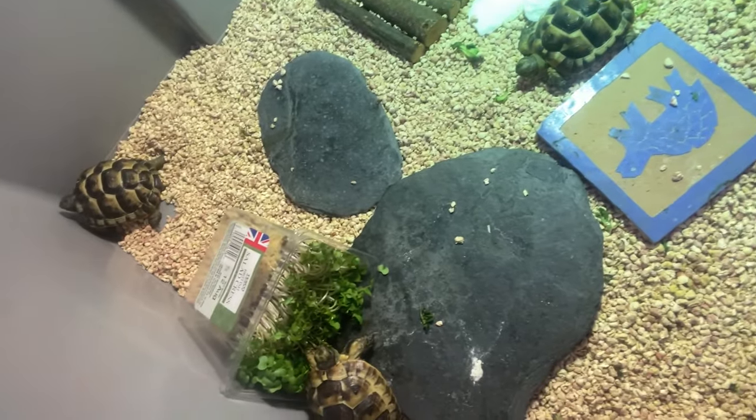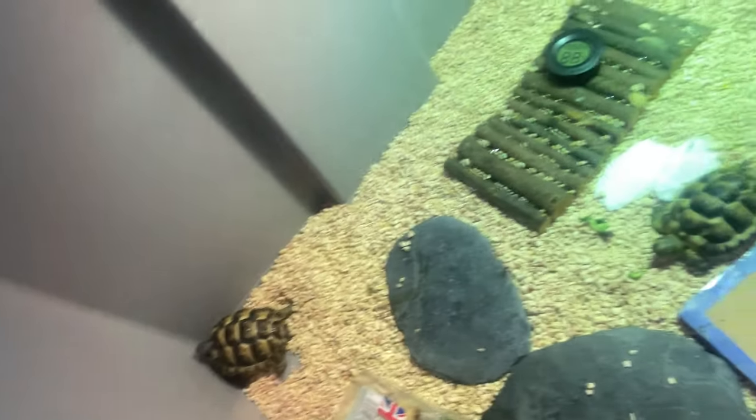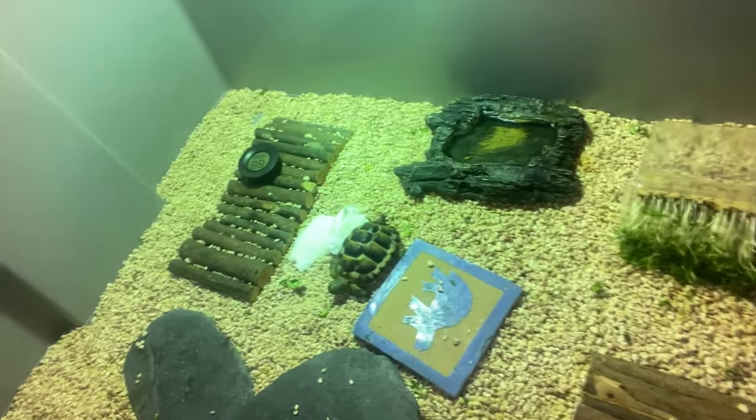Just to clarify, this is for spurred tortoises. In here we have our baby spurifies — very cute and tiny. One is munching on some watercress. We want to keep their temperatures around 30 to 34°C, which is the optimal range for the enclosure. You can see my basking light — the UVB and UVA — and I adjust it to the right height. I always have a thermometer inside the enclosure; right now it's reading about 35, which is a bit warm but they'll cope. In general, aim for 30 to 34°C.